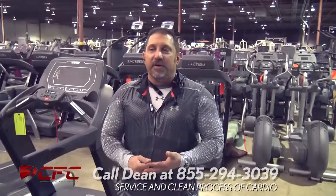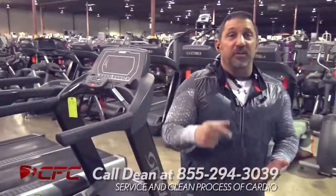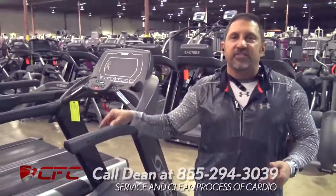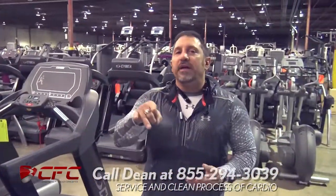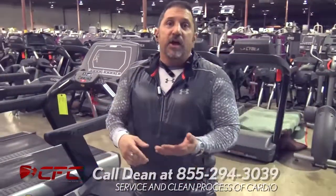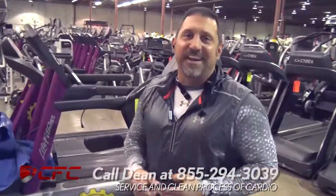So come out to Commercial Fitness Concepts to get yourself a 625 treadmill, all you gym owners. If you're looking for a good upgrade with a five-year-old treadmill, this is a great one here. We'll be highlighting more cardio here in the future — we're going to go through Life Fitness, Precor, Cybex. We're going to do a lot of stuff together here shortly, so look out for us, guys.